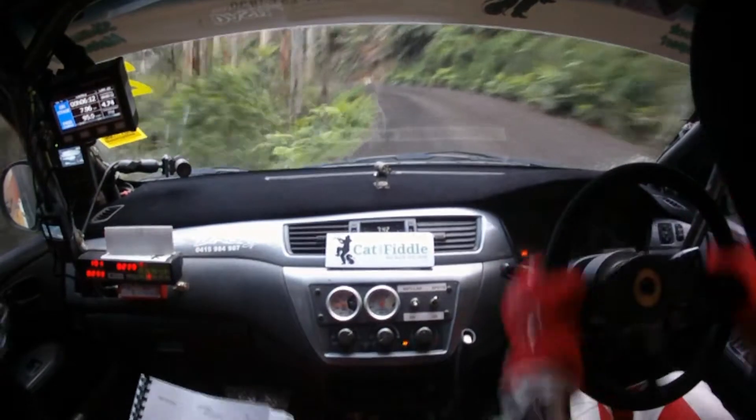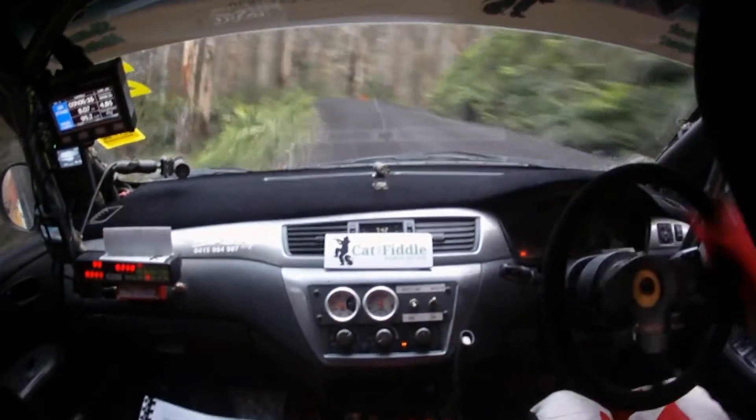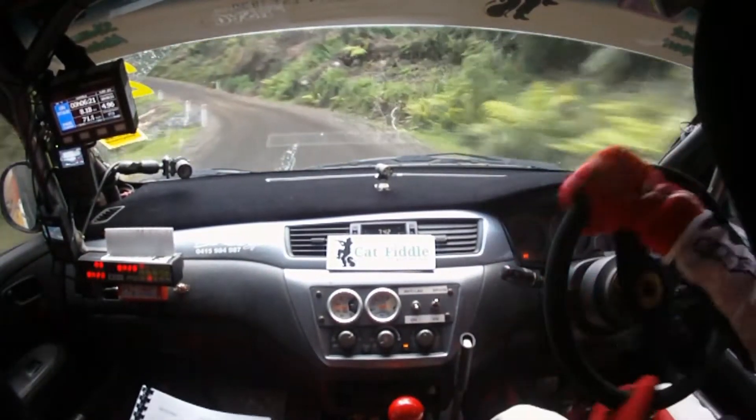Tightens to 5 here. Then 3 right, look for your 3 right plus. Look for the 3 right plus here. Keep in. Off camber. Tightens a bit. Tightens a bit around here. Then hug 4 left plus coming out. Hug your 4 left plus.